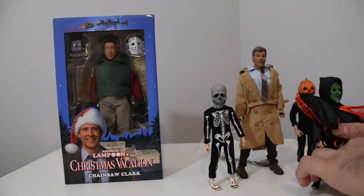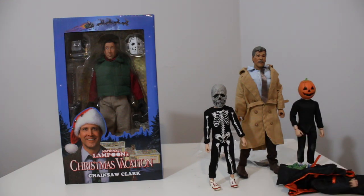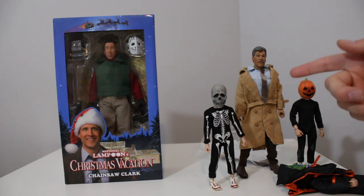I totally forgot that they had the Night of the Creeps figure with Tom Atkins. I was like, one day I'm gonna — I love Night of the Creeps. Now I'm just getting everything all mixed up. I just filmed like five videos, cut me some slack.